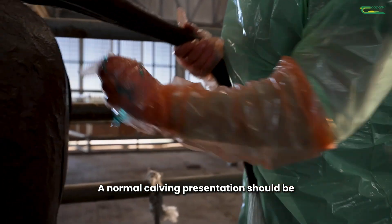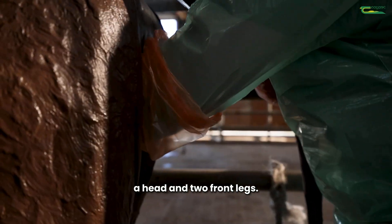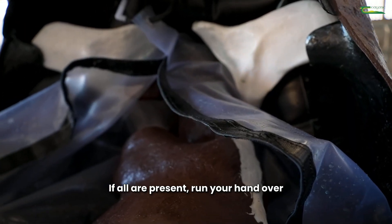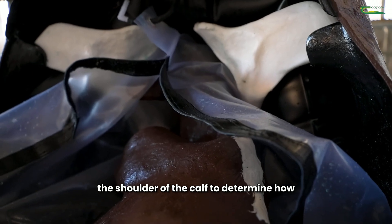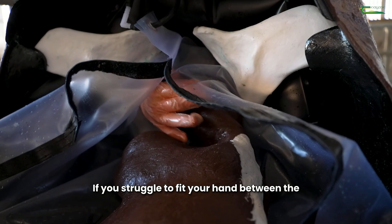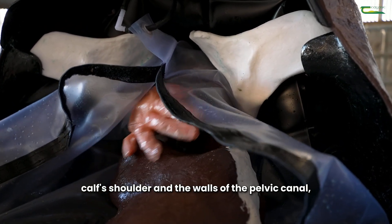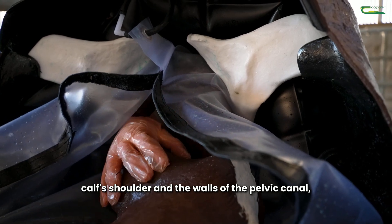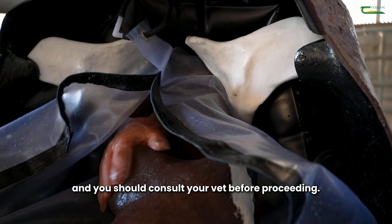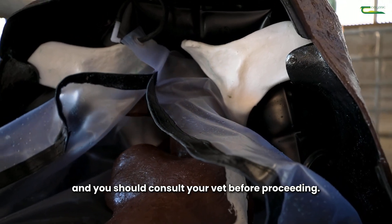A normal calving presentation should be a head and two front legs — try to locate each. If all are present, run your hand over the shoulder of the calf to determine how much space there is within the pelvic canal. If you struggle to fit your hand between the calf's shoulder and the walls of the pelvic canal, it is very likely to be a difficult calving and you should consult your vet before proceeding.